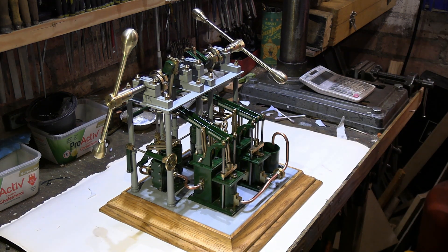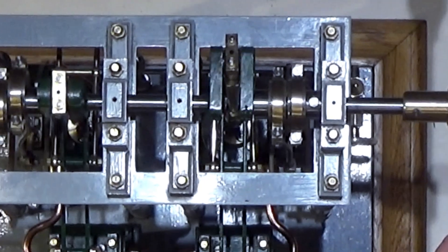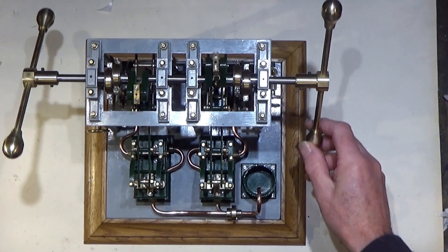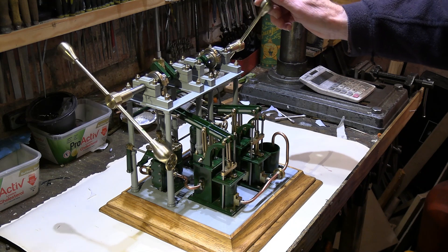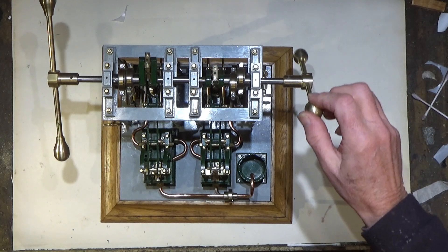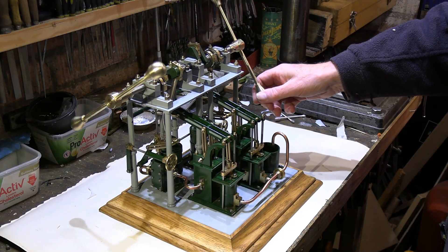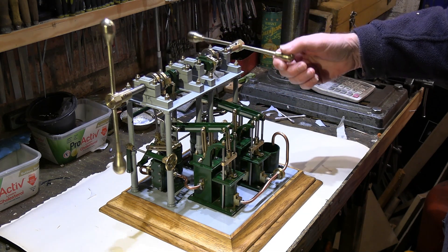Before I started building gauge one live steam locomotives, I used to build stationary steam engines. What you see here is a model of a paddle engine — a marine paddle engine from HMS Gorgon, a Royal Navy ship built in 1836. This was one of the engines they had in the ship, from when the Royal Navy were experimenting with steam propulsion. I thought this was such a lovely engine to build.